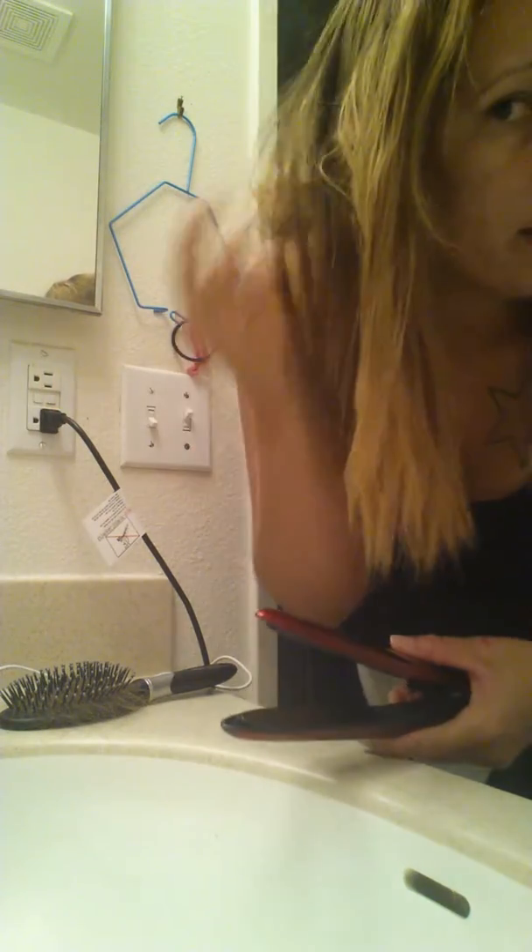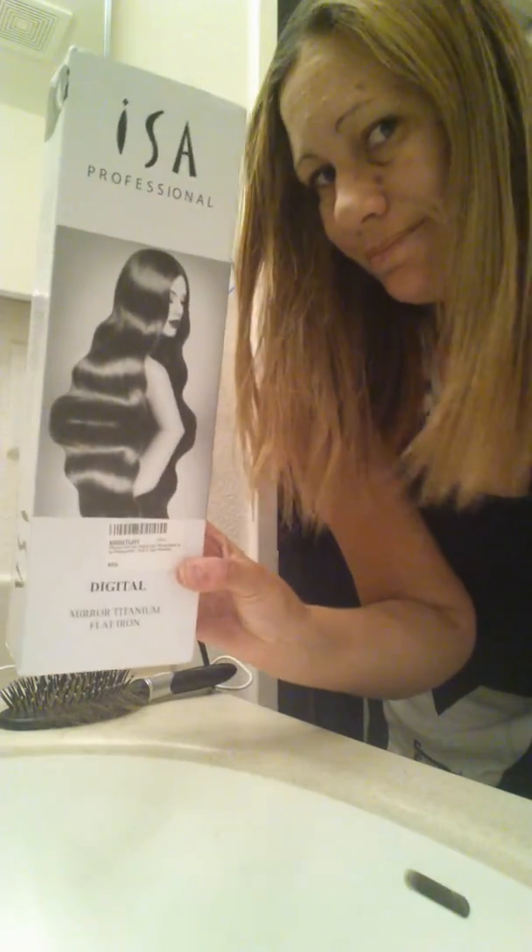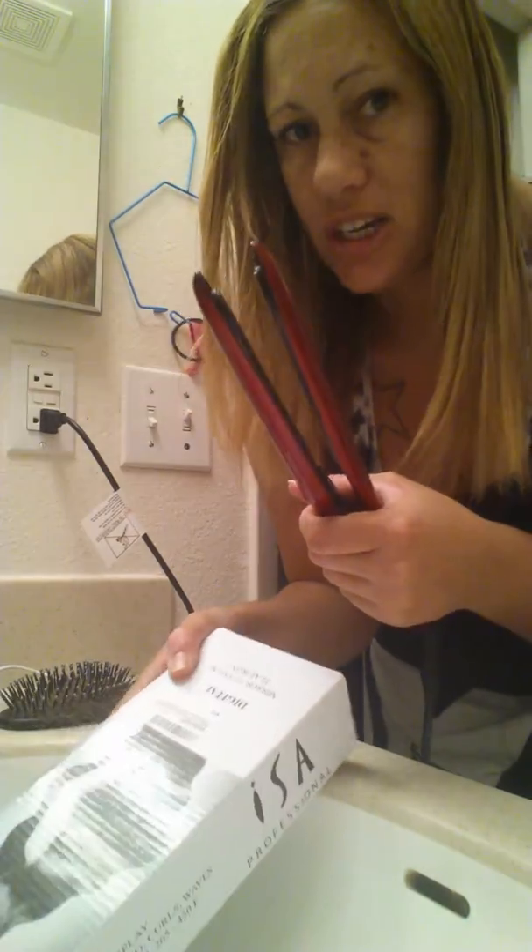And there we go. It gives it that beautiful poofy curl, just like on the box. I did receive this in exchange for my honest review, and I give it a great 5 happy hair straighteners. Thank you!